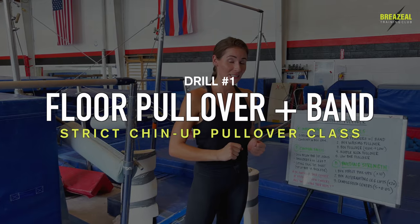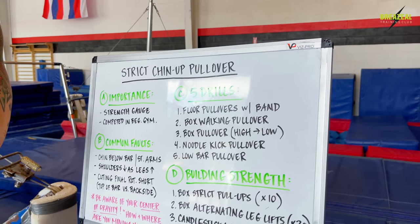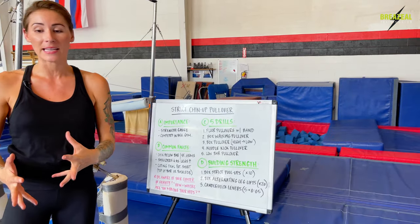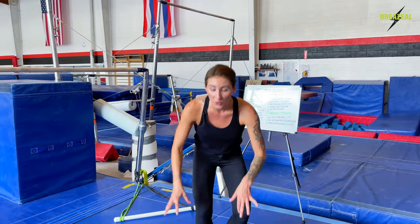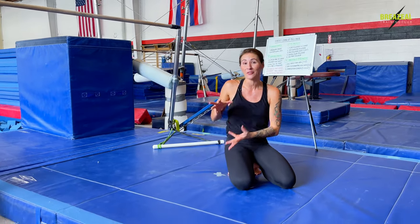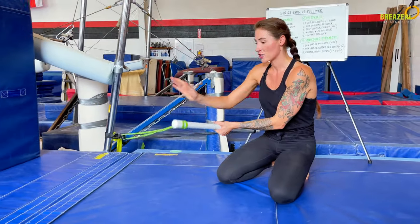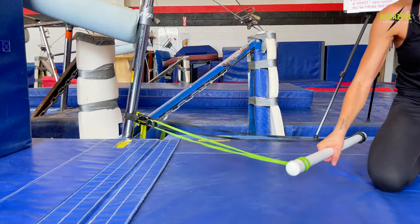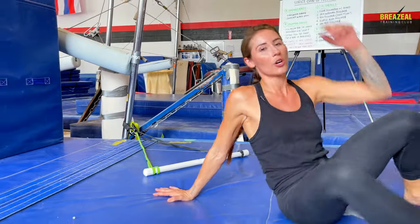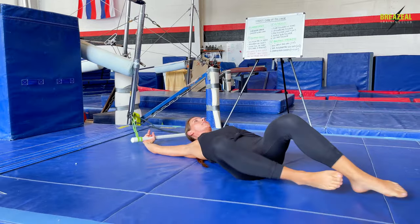The first strict pullover drill in our series is a floor pullover with a band. As far as level goes, this is on the basic beginner side — a great starting point for gymnasts who are new to the sport and just want to get a feeling for the general range of motion. I've got a PVC pipe and two bands on either side, secured to the post of my bar, so I can have room for my face. Let me show you what this drill looks like and then we'll go over it step-by-step.